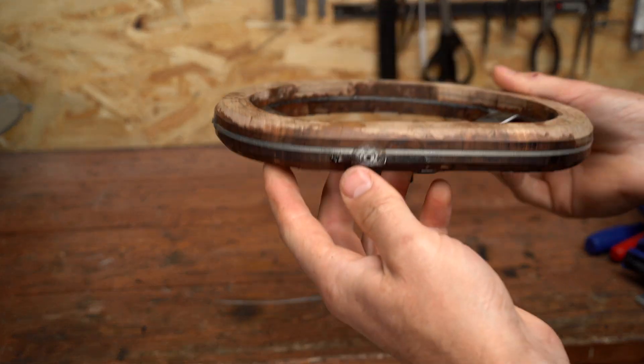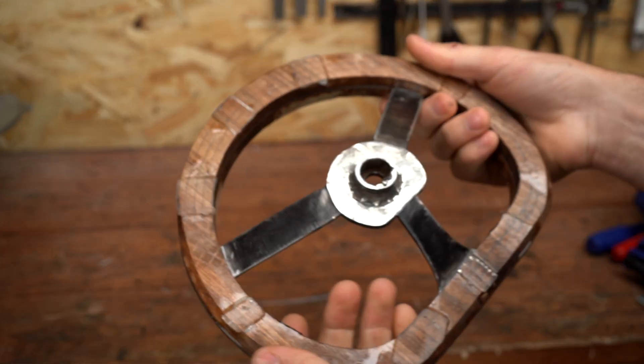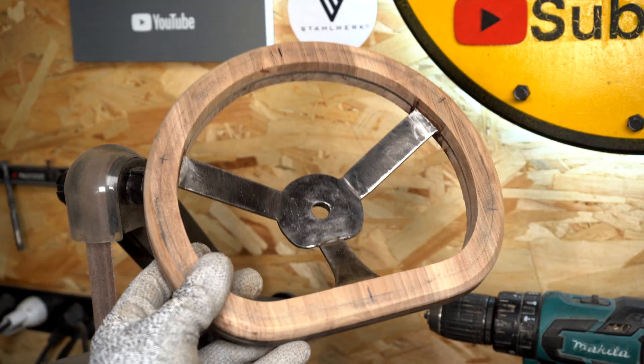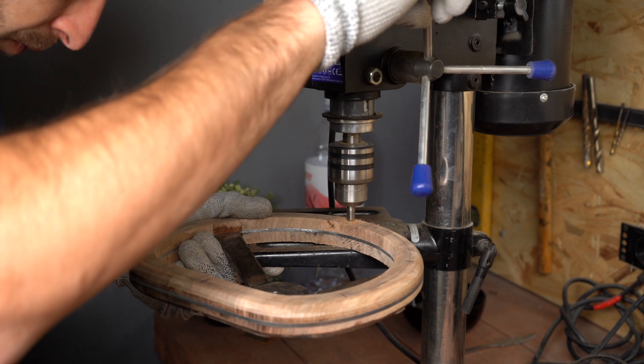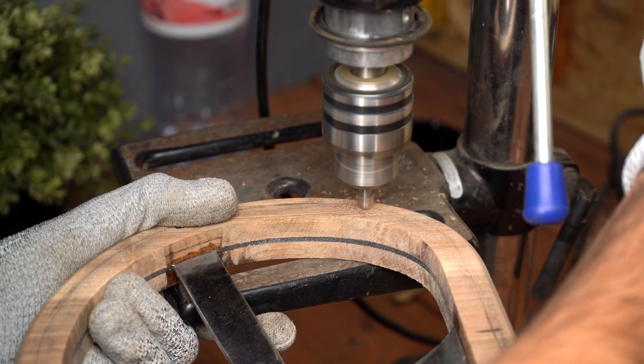So this time I'm going to do everything right and I hope everything will work out. And of course we're going to strengthen this with some bolts — I was planning to do it at the end but I'm going to do it now, just in case, so we won't make the same mistake again.